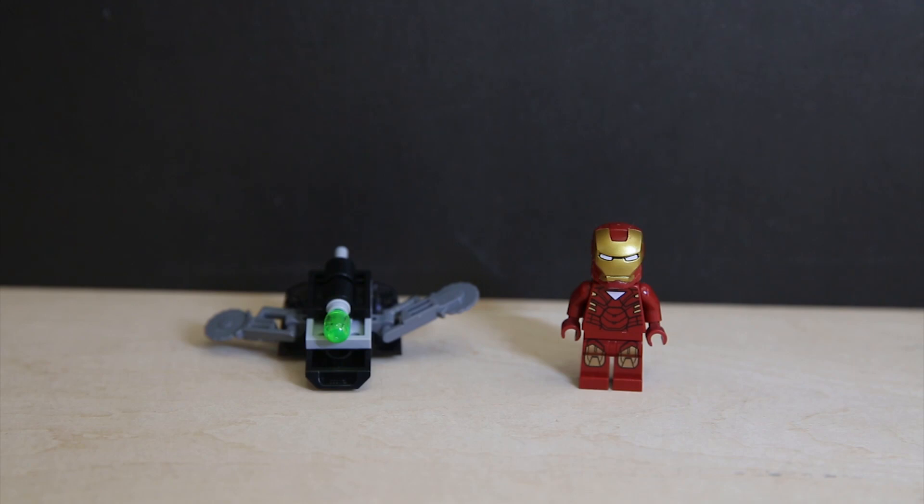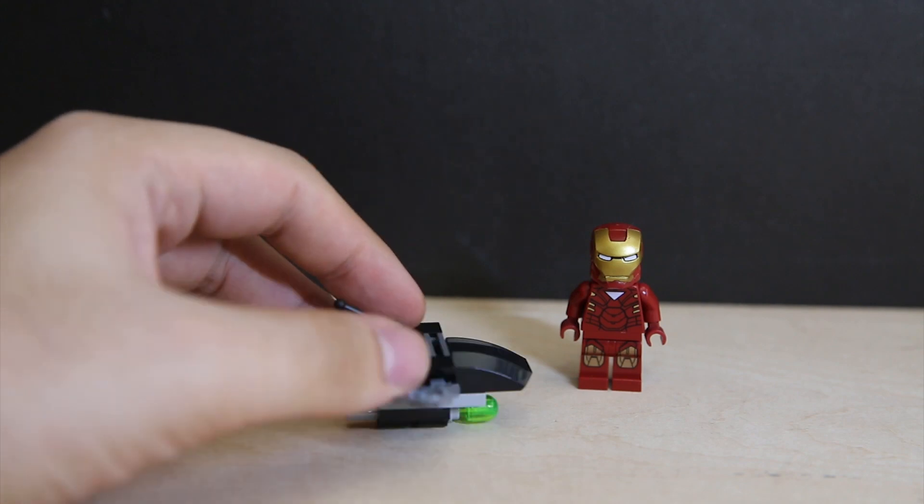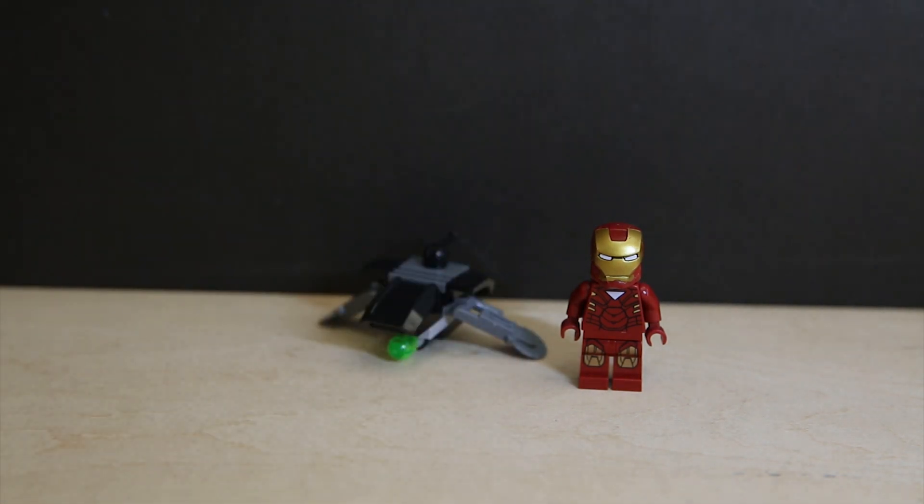So yeah, this polybag is not too bad. It's not an exclusive figure, but this figure only appears in one other set — so it's not like the Spider-Man polybags where Spider-Man has appeared everywhere. So if you spot this polybag for a relatively decent price, by all means pick it up. It's a nice little distraction, a nice little build vehicle. It's actually somewhat useful to play around with and the minifigure is decent. Subscribe and comment below, and of course take care and have a nice day. Bye!